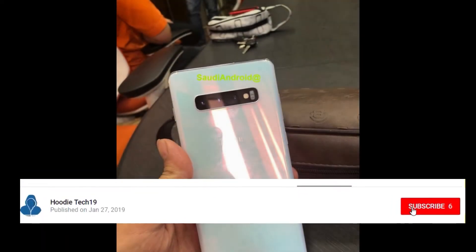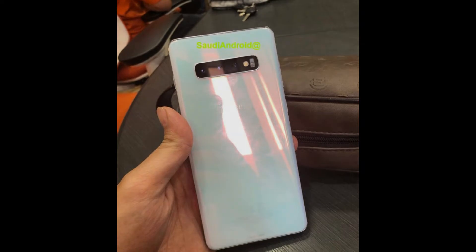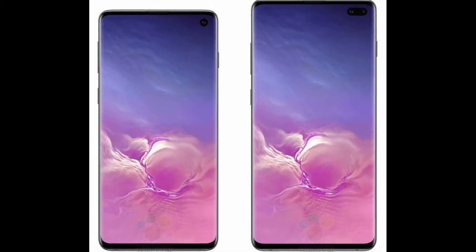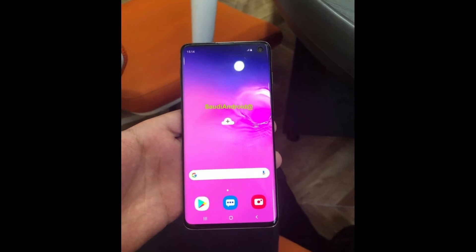Hello guys, welcome back to Hudi Tech 19. It seems that the Galaxy S10 leaks keep popping up. Yesterday we had live pictures of the Galaxy S10e, and today we got live pictures of the Galaxy S10 and S10 Plus. The phones appear in several new live photos and a bunch of new renders.